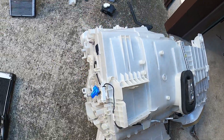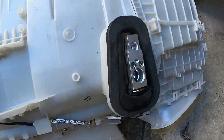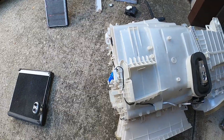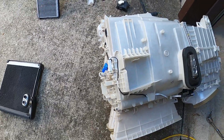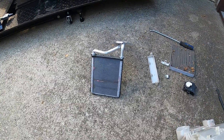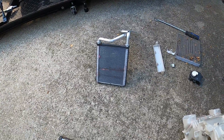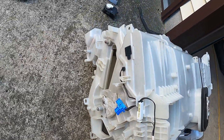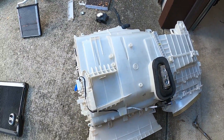We've got the new evaporator core installed — there's the old one there — and also a new thermal expansion valve. It's just so much work to get this HVAC box out, so we want to make sure we do not have to do this job again. We're changing the evaporator core. The actual customer concern was reported as lack of heat, and it's confirmed there was a restriction inside the heater core, so we have a new heater core to go in as well. We'll be putting the new heater core in, buttoning it up, and then putting the HVAC case back in.